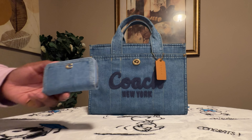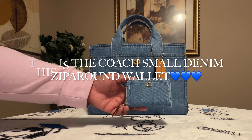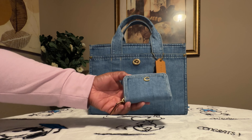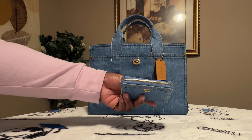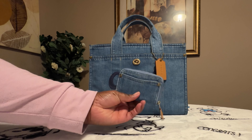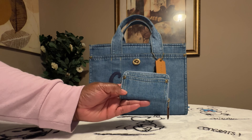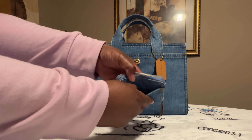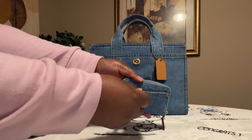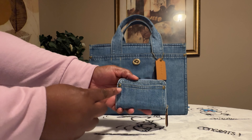I also purchased the wallet with the handbag. So this is how the wallet looks. You have your gold C right there, and this is how the zipper pull looks at the top of the wallet. This is how the wallet looks at the back — you do have a back pocket right here. I'm loving these little details on here, just like how you have on your blue jean pants.